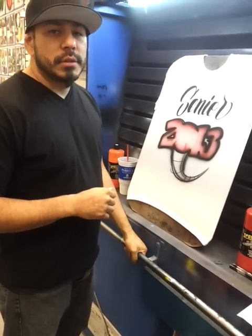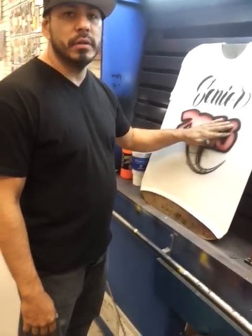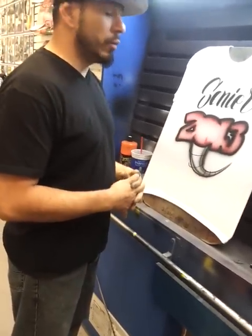Hey peoples, Art Solis here with Art of Airbrush here in Michigan. I'm going to show you how I'm painting one of these volleyball shirts. Right now it's volleyball season and we're doing a ton of them. So if you want one, you can find us on Facebook — Art of Airbrush.